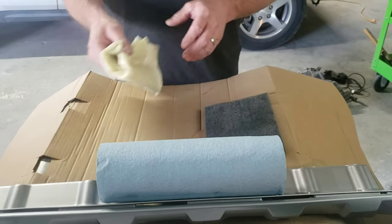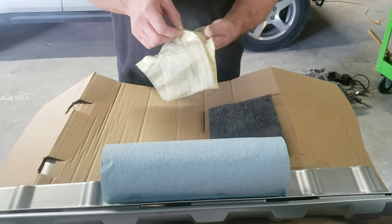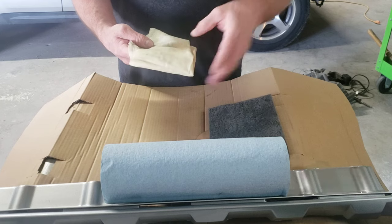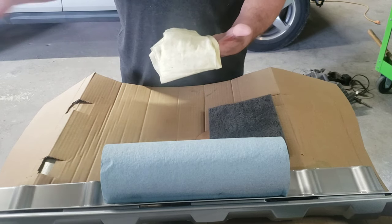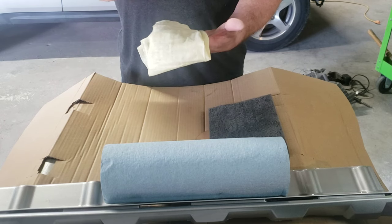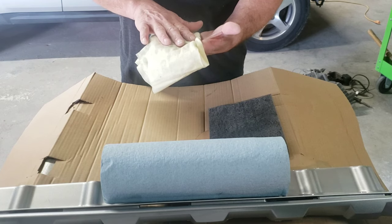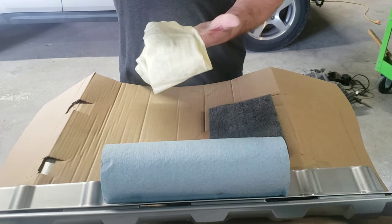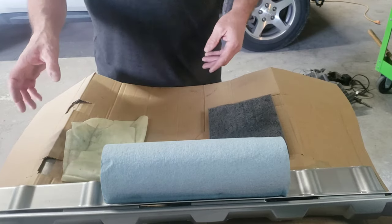The other thing you need is a tack rag. A tack rag is a sticky rag that tacks off any dust or contaminants that fall on the panel. When you paint it, let it dry for about 10 minutes to flash, then tack rag it before you put your next coat on. That'll remove dust particles so they're not embedded in the paint before you clear it. Before each coat and before you clear, you want to tack rag it.